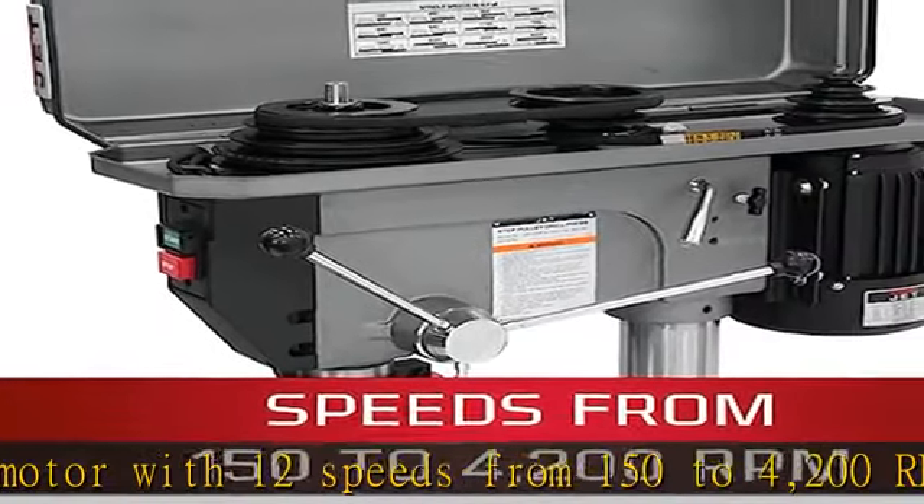Quick adjustment: 1/2 inch diameter external depth stop with 3-nut locking feature.